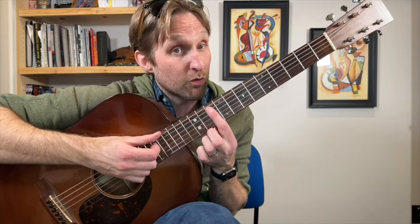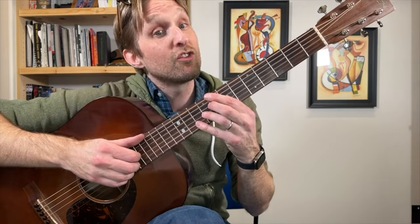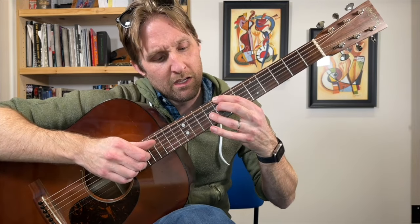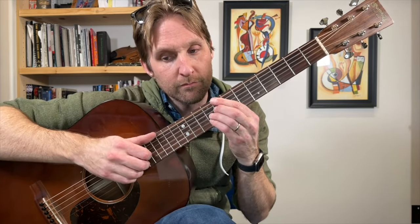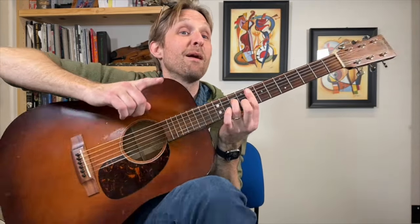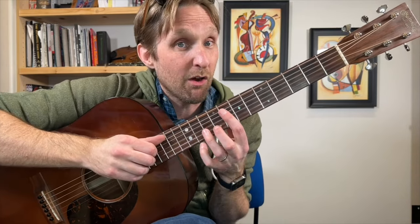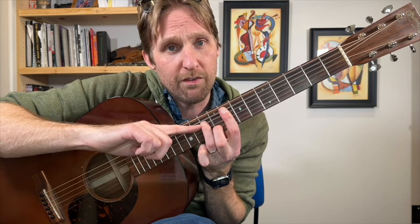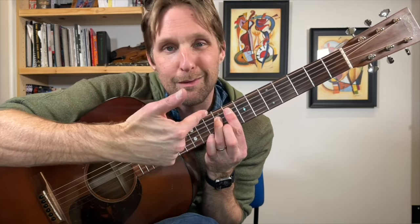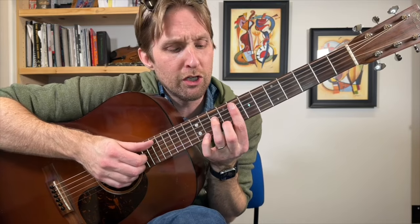G minor 7 — that one on the 10th fret. Then C7, let's call it flat 13: 8, skip, 8, 9, 9. Then F minor 7. And then F minor 7 flat 5 — here's how you make that chord: you have your F minor chord which is 8, 10, 8, 9, then take your ring finger and scooch it over to the 9th fret. The drama in that chord is gut-melting.